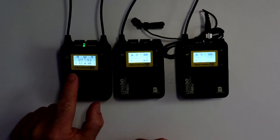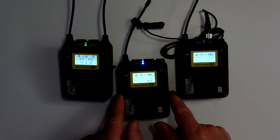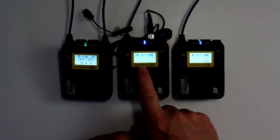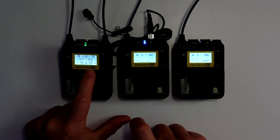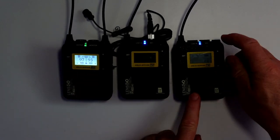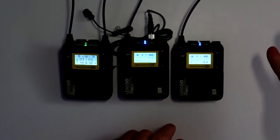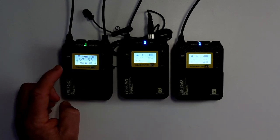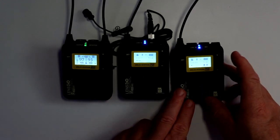You'll notice this is on 93 — I'll change these around so they're in the right order. So you'll see this one is showing 97, which corresponds to the A channel, and the B channel is 93, which corresponds to the B channel. You can definitely see what's going on through this display, including the signal coming through.